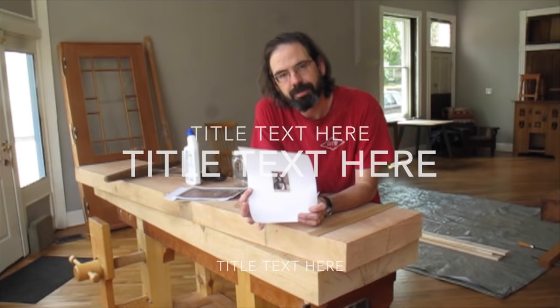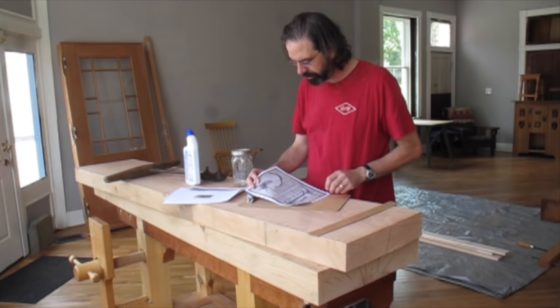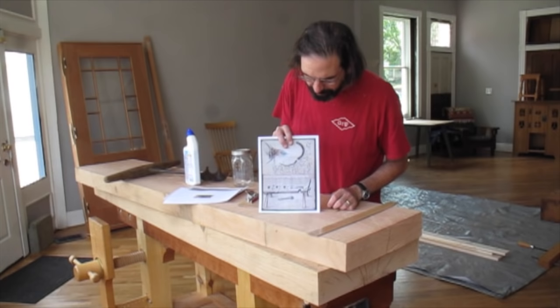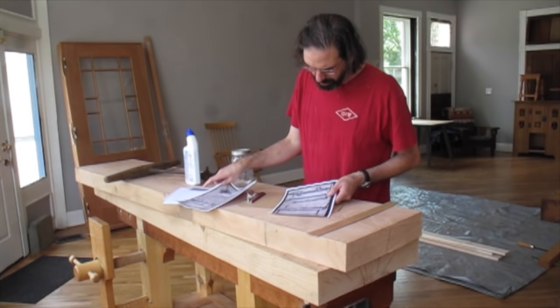He left us a codex — an early book, usually handwritten and hand illustrated, kind of like a diary. In it is a Roman workbench, still completely Roman in form and staked, but here we have a wagon vise, a system of dogs, and a twin screw vise — all in this Roman form. Löffelholz even drew how the wagon vise works, which is really cool.